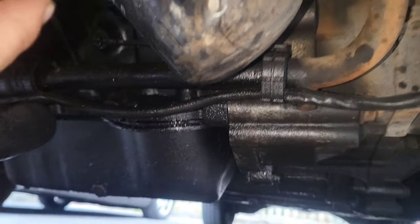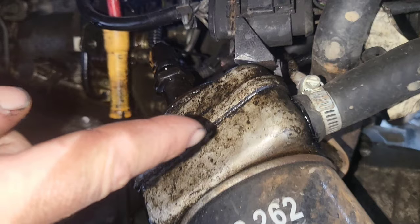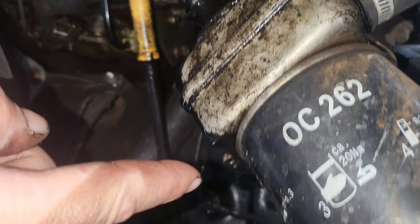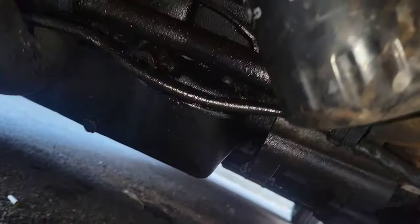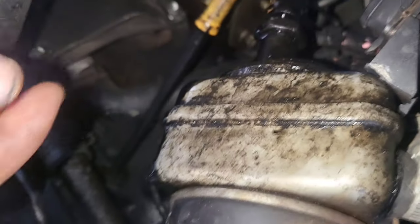The oil pressure sensor has basically just blown and now it's leaking oil. It's made quite a mess of the underside of the van and decided to blow on the way back from a local event.